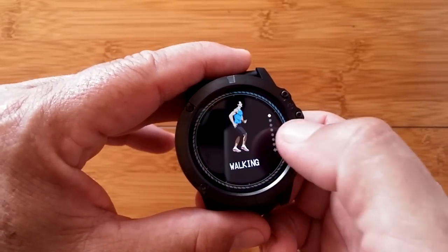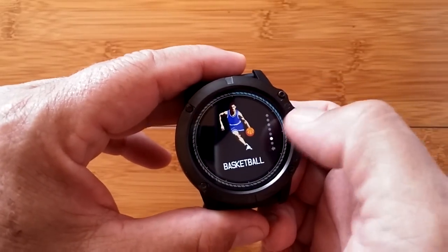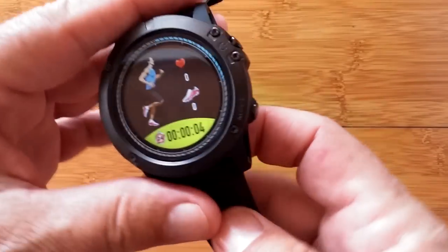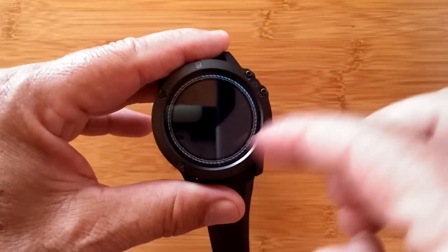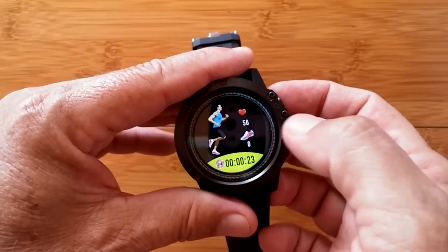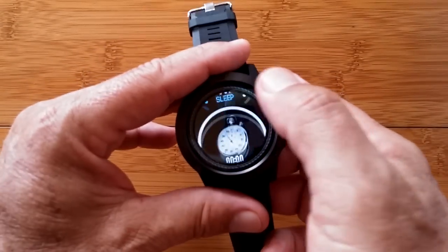Here are your exercise modes. When you tap in, you have walking, running, cycling — really great graphics on all of these — rope skipping, badminton, basketball, football, and back again. Let's go into running. The diode starts for tracking your heart rate, the step counter gets going, and the timer is running. You get those three things analyzed in your activity. There's no onboard GPS, so you won't get a track on a map, but the data you collect will be transferable to the app.